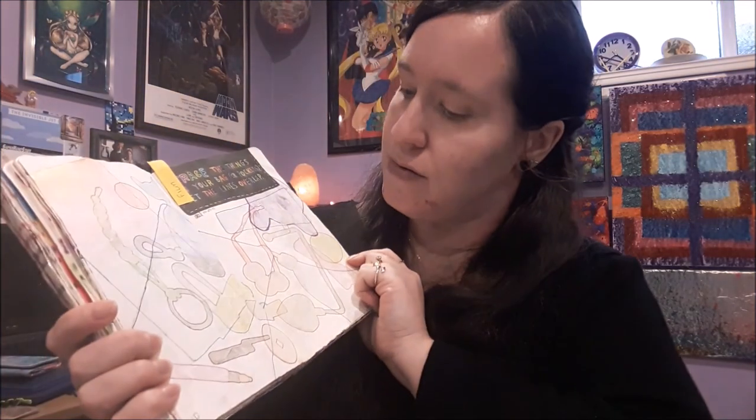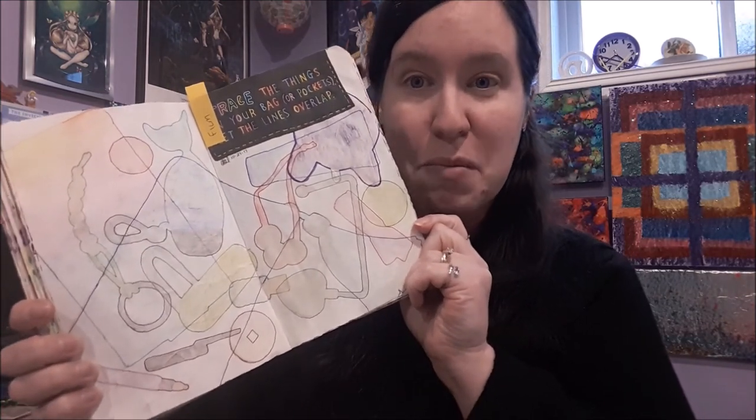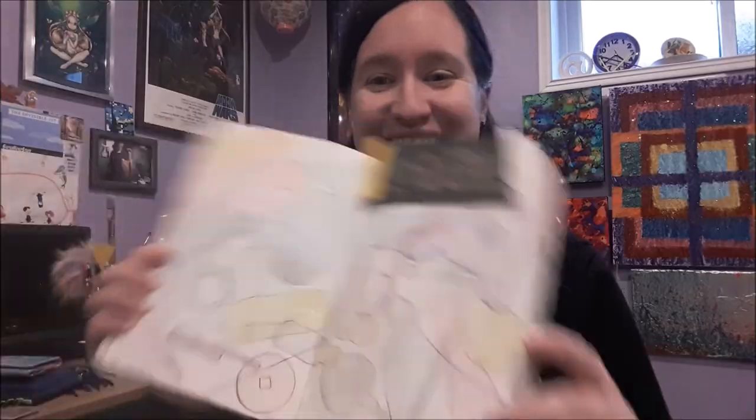So there is my completed breakfast journal page with everything I stored in my bag three years ago — many of which I still have in my bag today. I hope you found this entertaining and a little insightful. Thank you very much for watching, and I will see you probably sooner rather than later in the next video. Until then, stay fabulous!